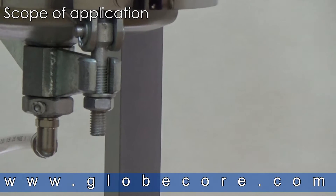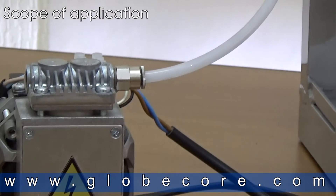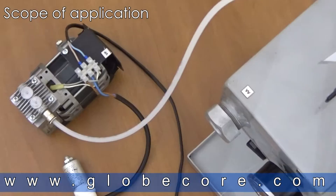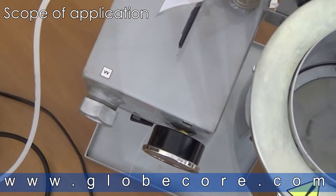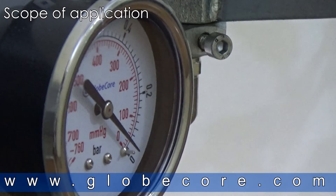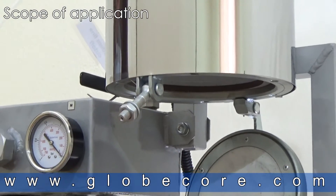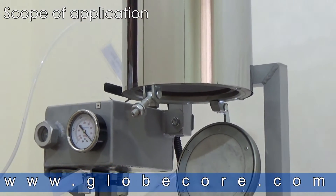SCOPE OF APPLICATION. The GlobeCore Vacuum Regeneration Laboratory Unit is designed for the regeneration and lightening of dielectric insulating oil, turbine oil, and industrial mineral oils. The viscosity of the regenerated product at 50 degrees Celsius must not exceed 70 centistrokes.